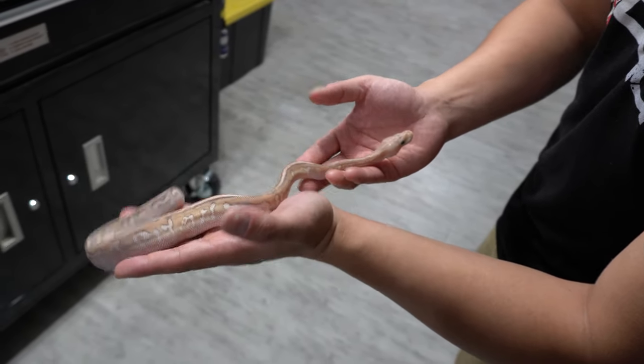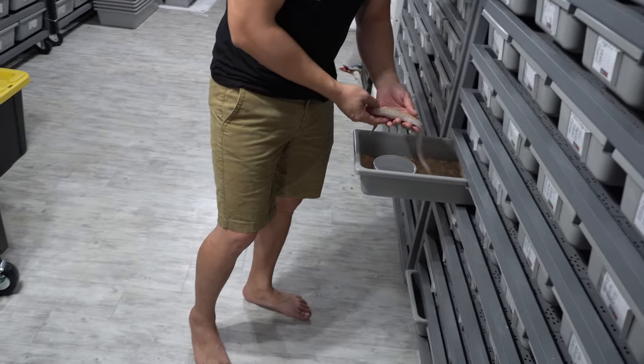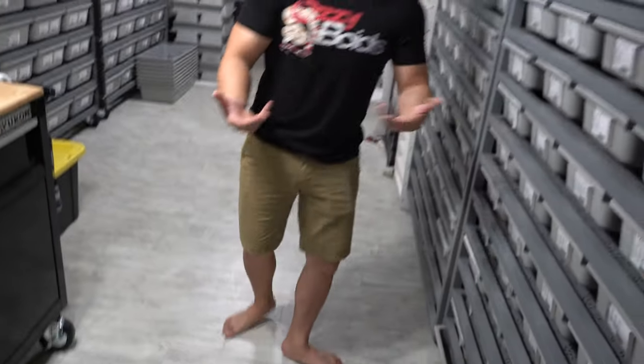I actually saw a picture of it and I wasn't impressed, and then when he shipped it to me I'm like, wow — it's like ten times better in person, which is how most snakes are. But let's check out some voodoo.